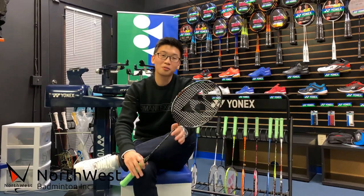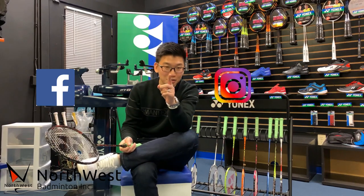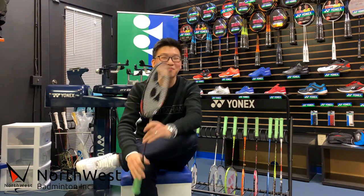That sums up our first Badminton TNT session. Comment down below and let us know what you think. Remember to follow us on Instagram and Facebook, and subscribe to our YouTube channel. I'll see you guys next time. Bye-bye!